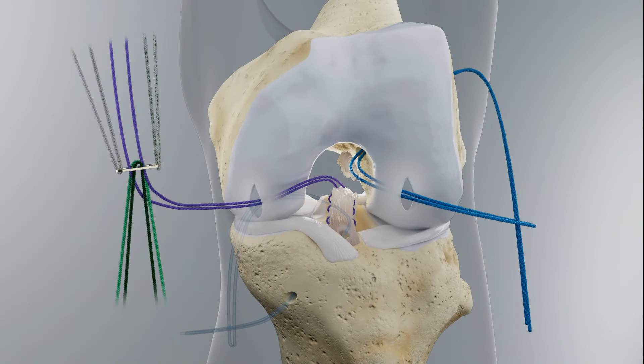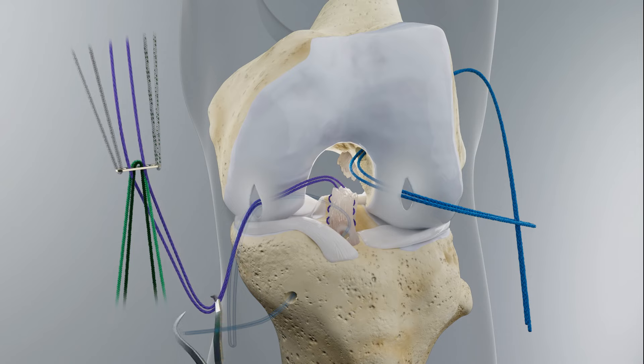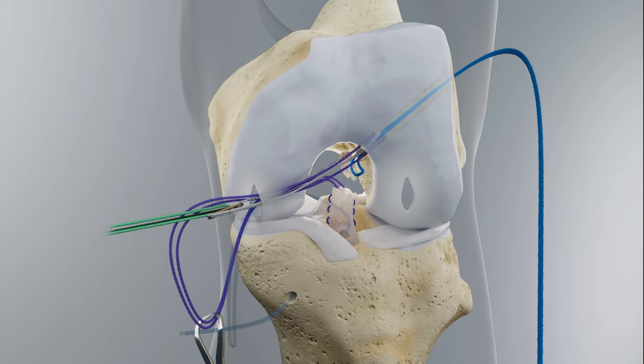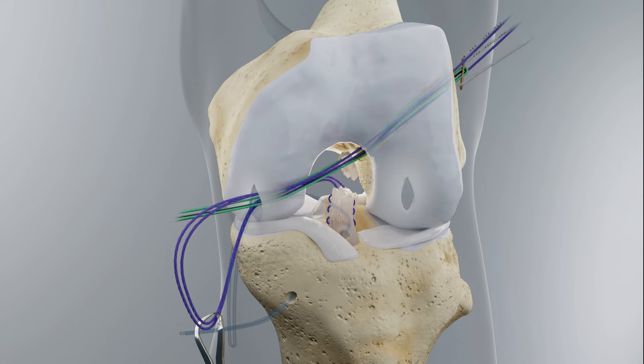Reserve a 5–6-inch loop of stump suture through the medial portal and hold it in place with a towel clamp to enable control over the stump for the remainder of the procedure. Pass the button through the femoral tunnel and flip on the lateral cortex, ensuring it is flush to the bone.